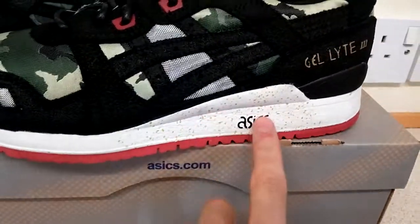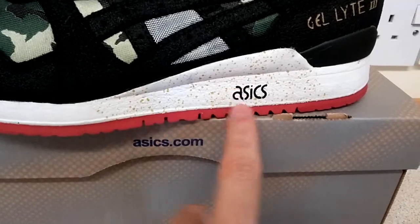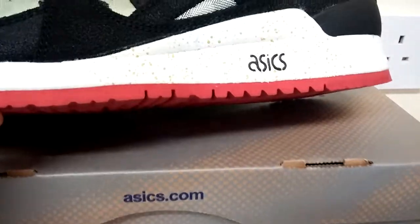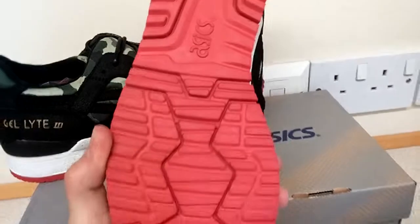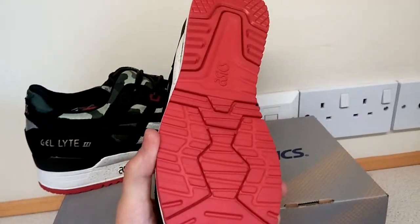Then you've got a white midsole with the Asics embossed logo in black with these gold speckles, and then a red lining because of the red outsole, which is a nice hit.